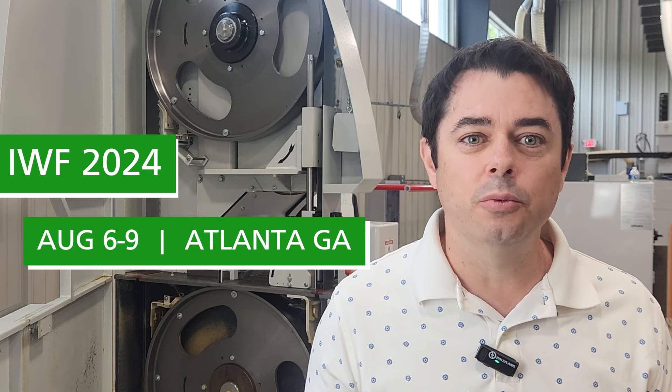and this morning we're going to be talking about IWF 2024. A lot of people have been asking me, come this summer, what are we going to see Wynig display in their booth? I'm here to show you three new machining solutions that we're going to be showing on the show floor in Atlanta this year,